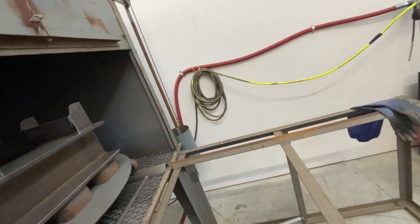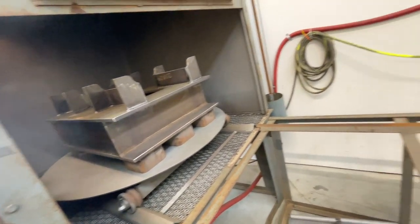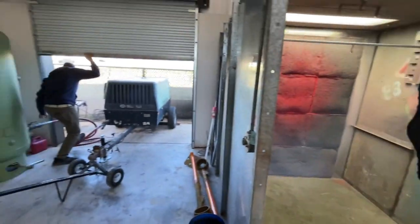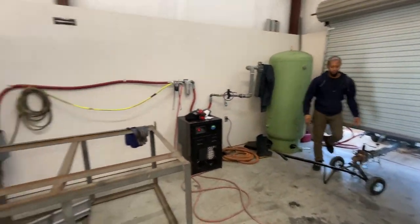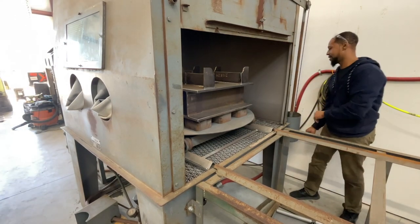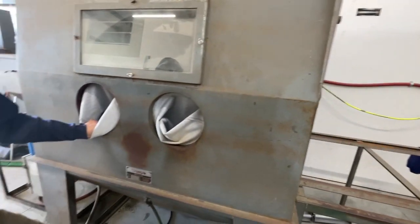You can actually see inside the sandblast cabinet — he needs to change that glass. It's two-inch real glass though; most people just put screen protectors on. Real glass lasts a long time — he hasn't changed it since he started.